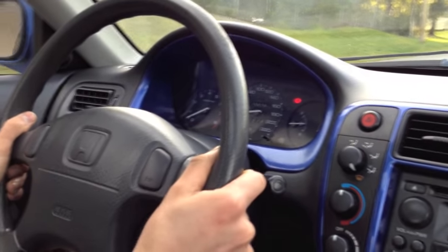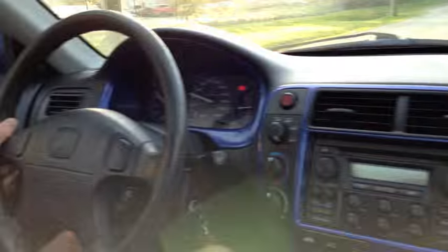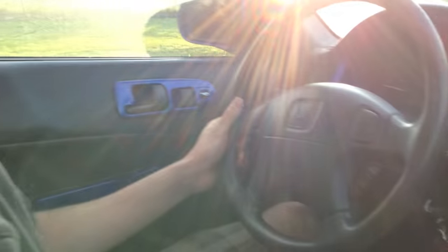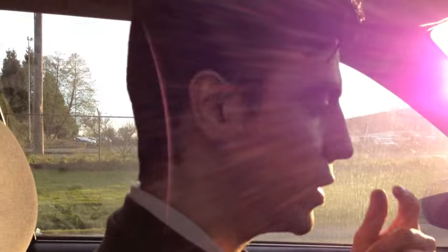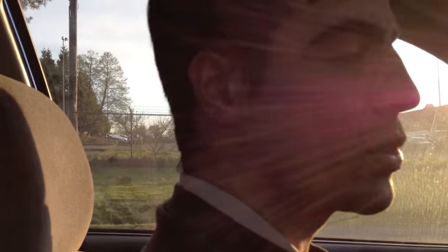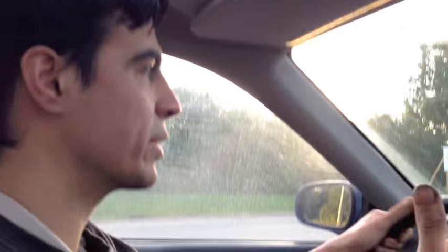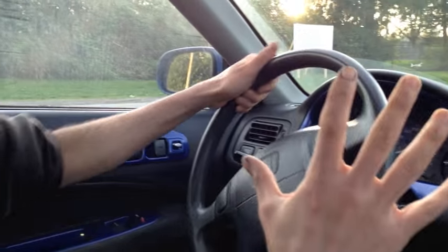This is how you do a push start. The reason you do this is when your starter doesn't work, or your battery is weak and doesn't have enough juice to crank the car, but it's not dead. You cannot push start your car if the battery is completely dead — it's gotta have a little bit of juice in it.